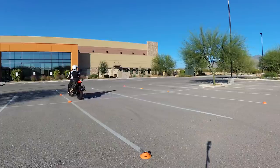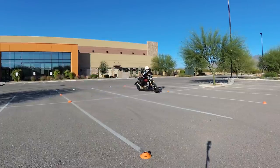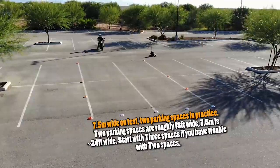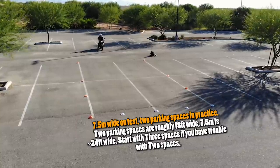Number one: U-turns. He talks about running wide, putting your foot down, and then dropping your bike. Those are all things that new riders do. Running too wide is because you're not counterbalancing well yet — that comes with practice. Keep practicing, and check out parking lot exercise videos. I have a few, and a bunch of people have more, so check those out.